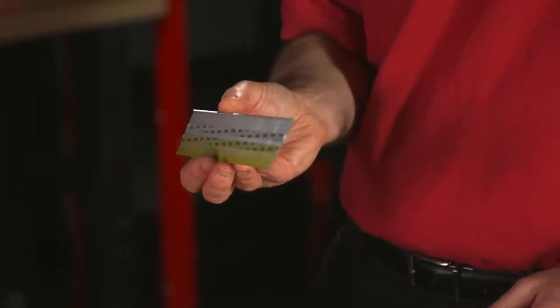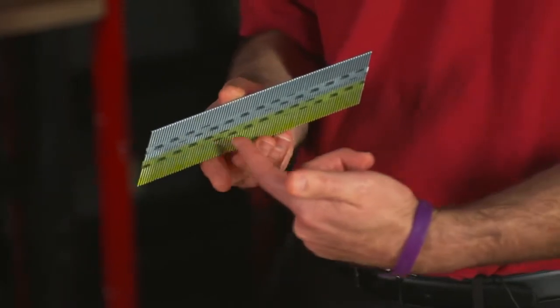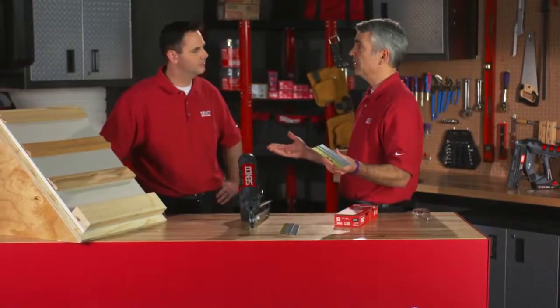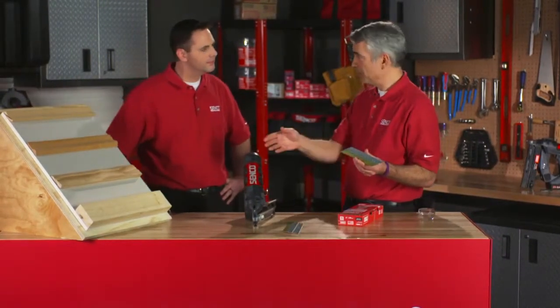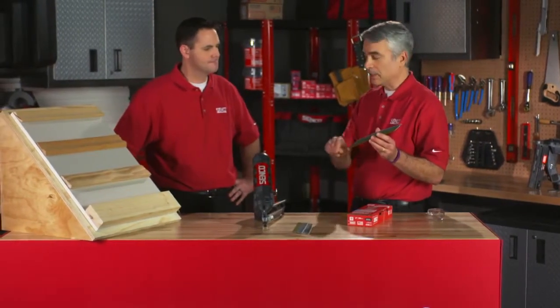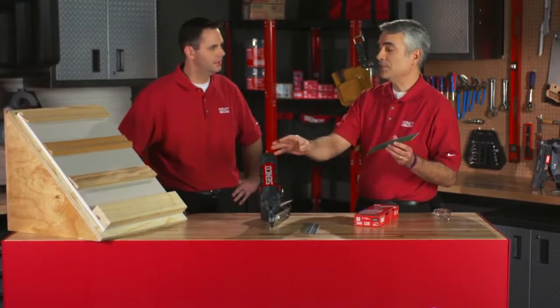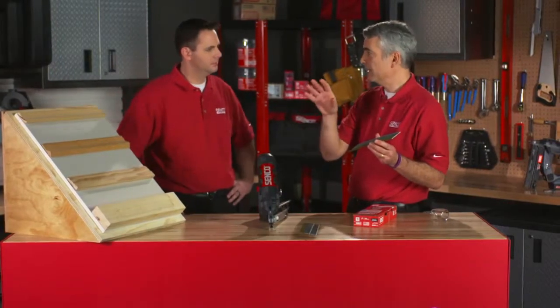The nail itself is a 15 gauge, 34 degree nail and it's a Mylar tape. One of the reasons we use Mylar tape is we have a very low shear value on it. A low shear value is easier on the tools, because when you're driving that tool, the driver blade comes on and picks off a nail. The energy you have to use to pick off the nail has to be very low, so you don't have any problems with your driver blade and the tool itself.